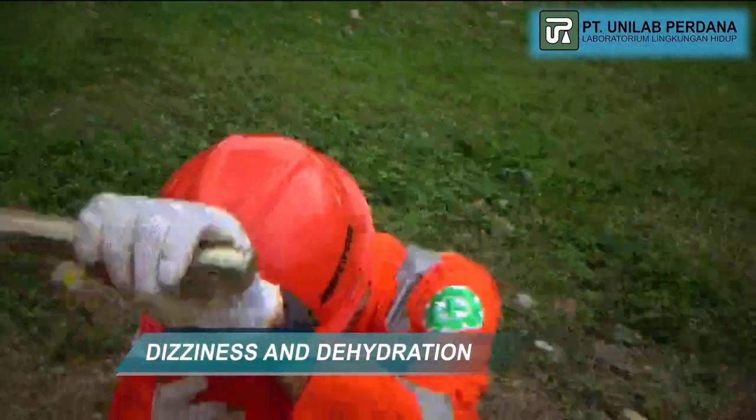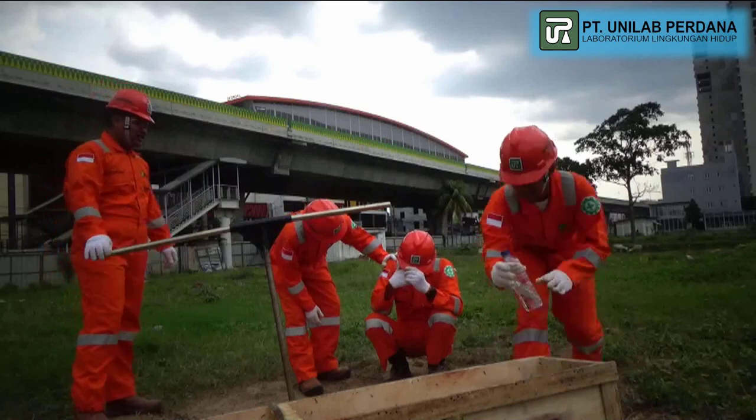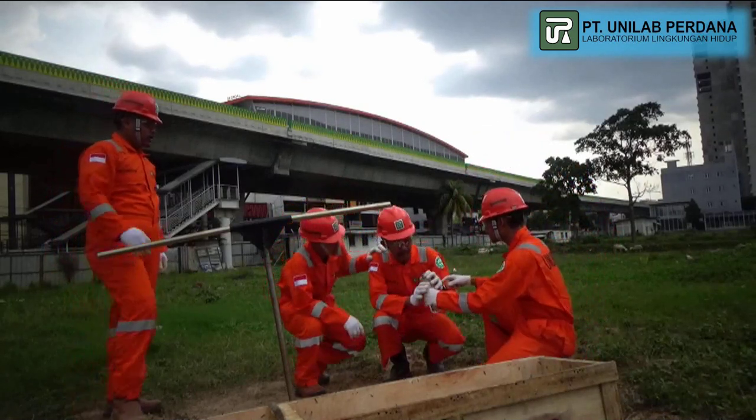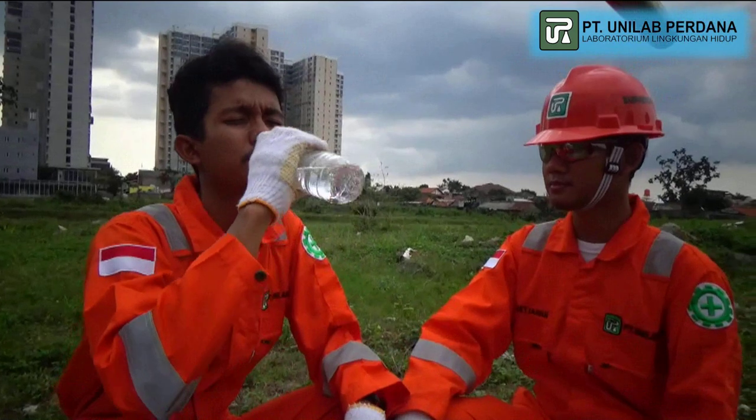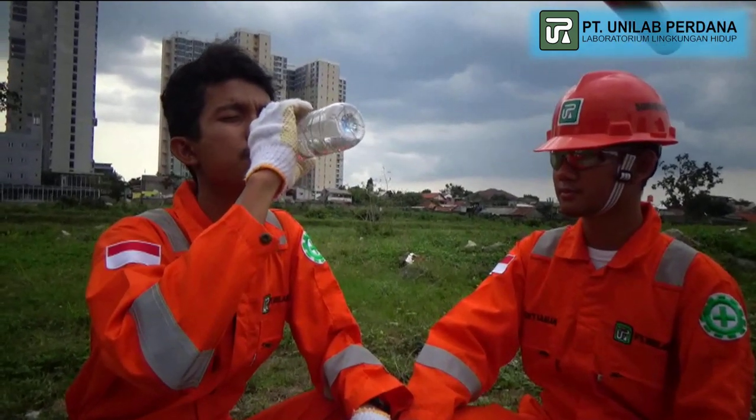Dizziness and dehydration: Always alternate with other technicians during drilling activity and take a rest when experiencing dizziness. Always provide enough mineral water to prevent dehydration.